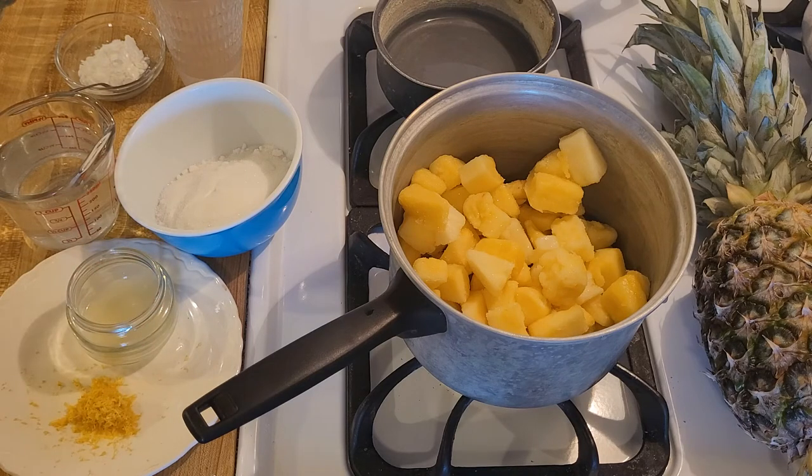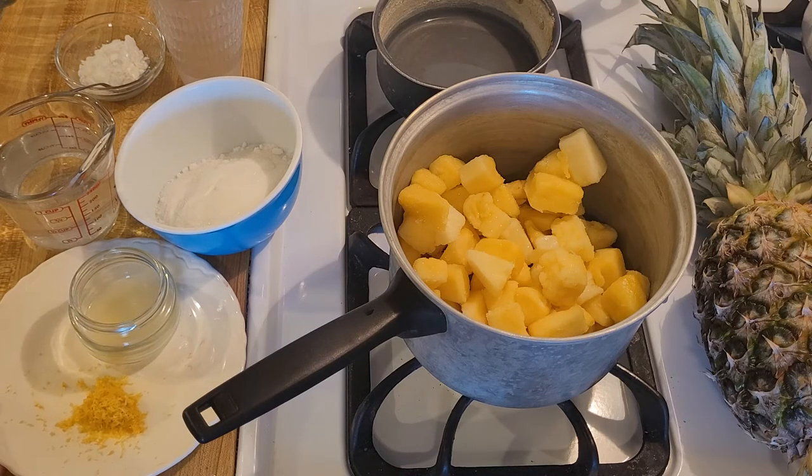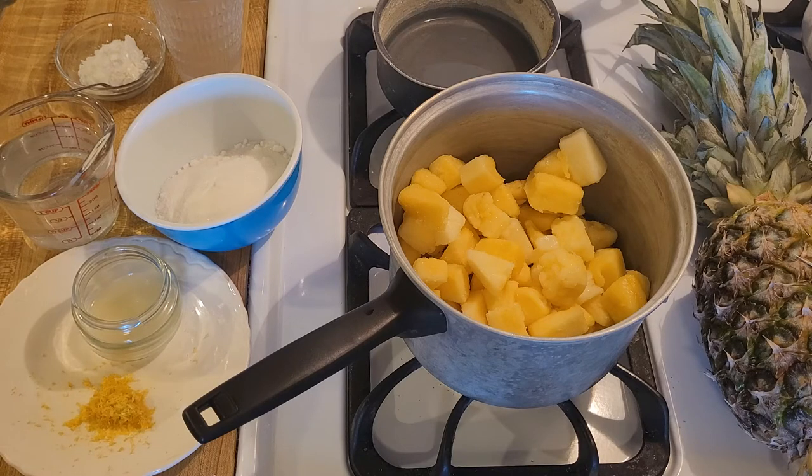I'm also going to add sugar to the pineapple — one cup or 210 grams of plain white sugar. A lot of people like to use brown sugar with pineapple and you definitely can, but I want this pineapple cobbler to have a yellow filling, so I'm going to stick with white. I'm also going to add one tablespoon of freshly squeezed lemon juice and one teaspoon of lemon zest. If you don't have zest, add half a teaspoon of lemon extract.